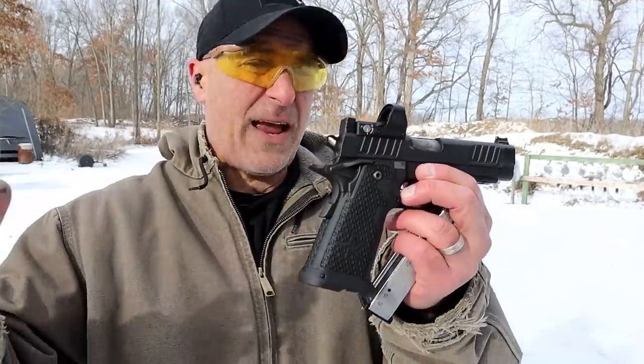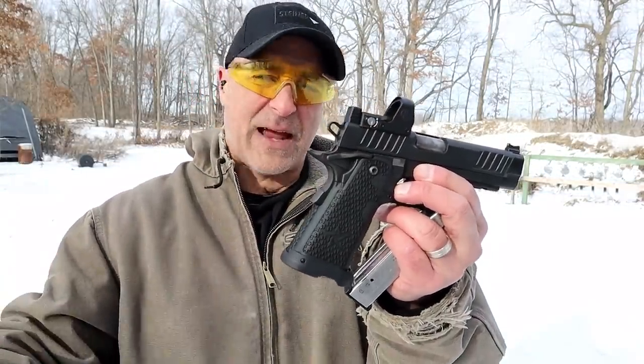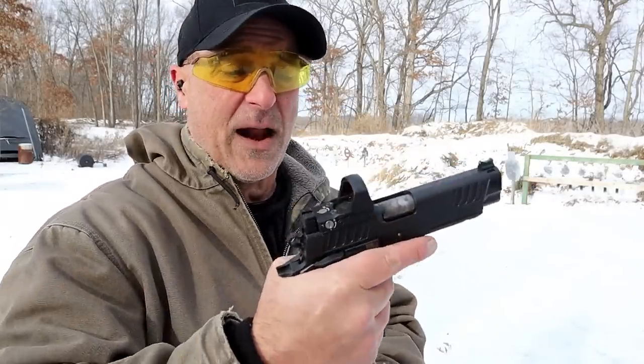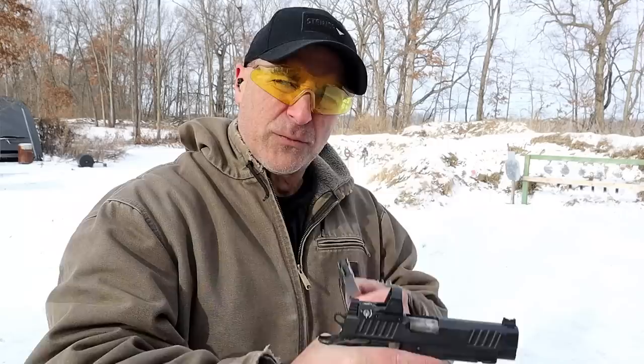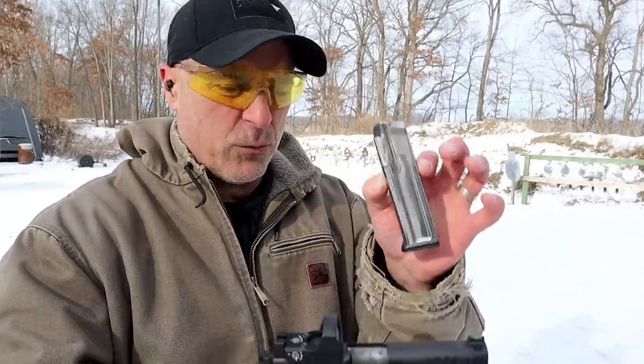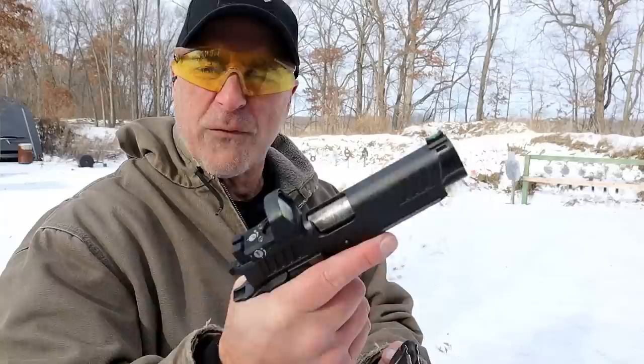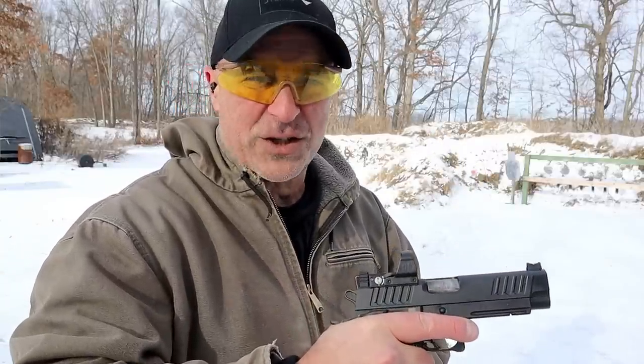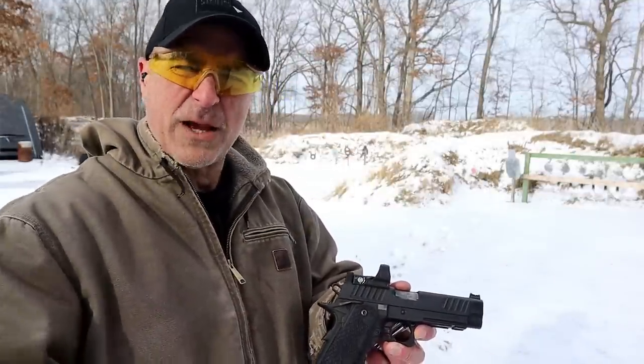Many people say Staccato is where it is at, it is so nice, and I'm not here to argue that. It comes with a 21 round mag. Overall, a very nice shooting handgun. Correction on the Staccato 5 inch barrel model that I mentioned — it's called the XL and it's actually 5.5 inches. This is the P model, 4.4 inch barrel.